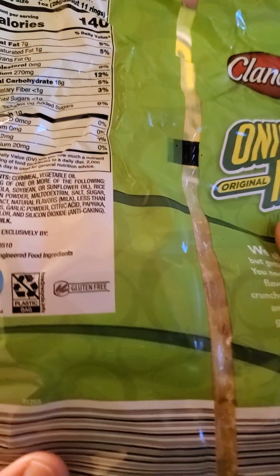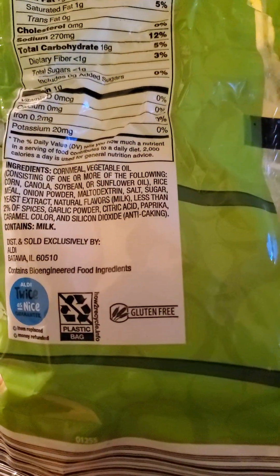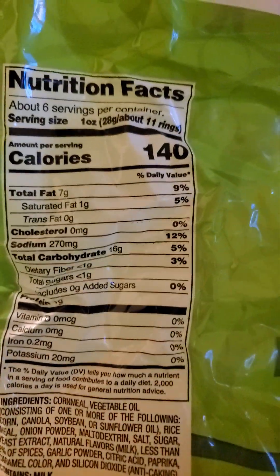Now this does contain bioengineered ingredients and it is gluten-free. Aside from that, there's nothing remarkable about it.